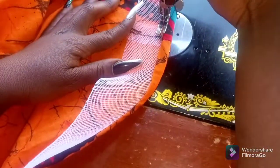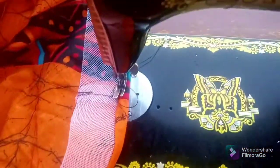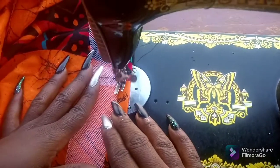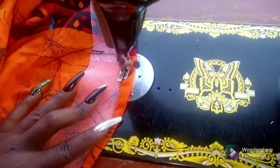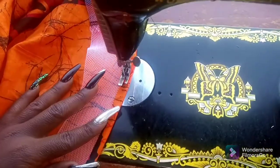Next you turn it over to the wrong side of the skirt and sew it down as well — the entire circumference of the hem. Remember it's a six-piece skirt. I don't know how you cut yours, but the circumference of my skirt is round.